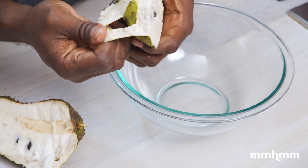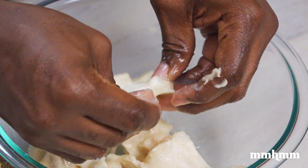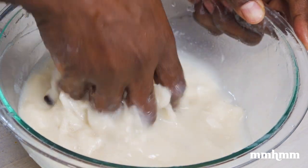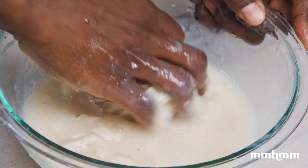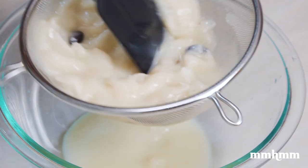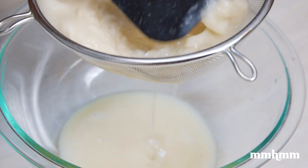You want to peel it or cut it open and remove the flesh from the skin. There's no dainty way to deal with a soursop. You want to add a bit of water with the pulp, and using clean hands, work the flesh into the liquid to make a sap — you're trying to extract as much flavor from the fruit and not waste it. Soursop isn't easy to come by these days. Use a strainer and a spatula, and squeeze and press the sap through the strainer to get a smooth pulp.